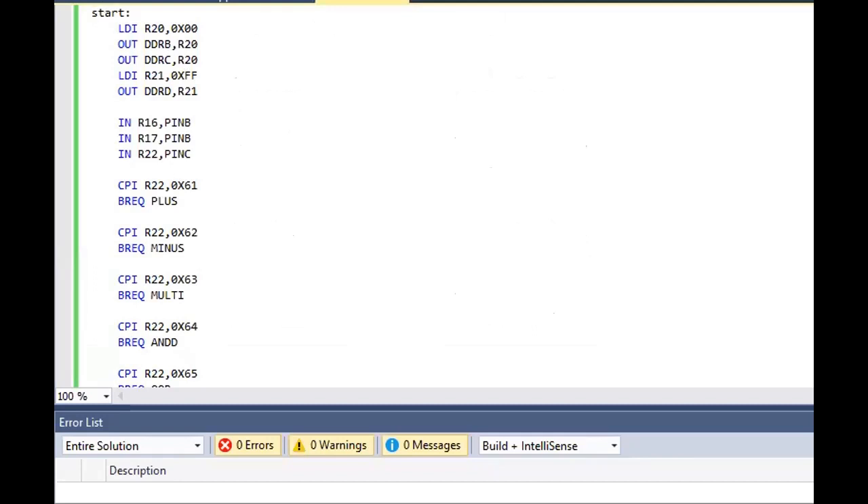Here is our code simulated inside the assembly language in Atmel Studio. The code starts here. First we use the load command to load a value inside register 20, then we use the output command to set its direction inside port B, then inside port C. The load command is used for register R21 to store a hex value FF inside R21, and the output sets the direction towards port D. Then we use the input command to set register R16 from port B, R17 from port B, and R22 from port C.